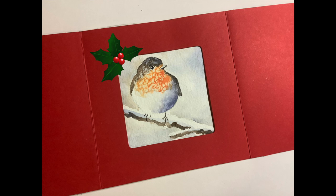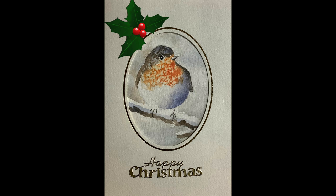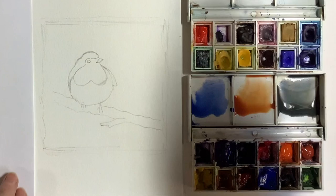Here are a couple of ideas of how to use them in a card. I like to use aperture cards and all the links to my cards are in the description box below, but you can also paint them straight onto watercolour paper and stick them onto a card that you buy. I also have links in the description box to my drawing templates including this little robin, and there's also information about the materials that I use.